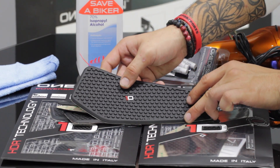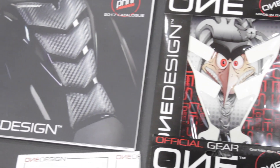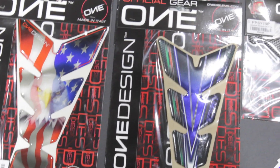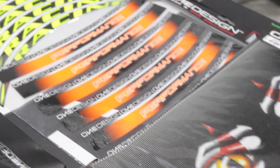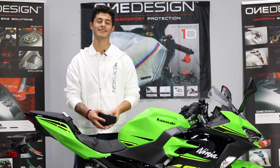HDR is another innovative product by OneDesign. It was created to add a great look and protection, combined with adding extra grip during aggressive riding. HDR is custom made to fit your bike, and is easy to apply when following the instructions found on your kit. Today we'll be applying it to this Ninja 400.